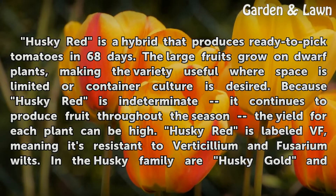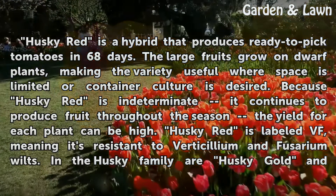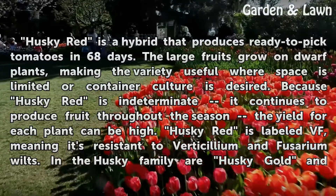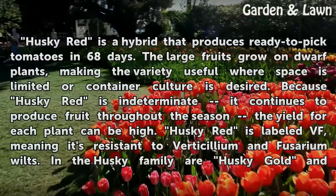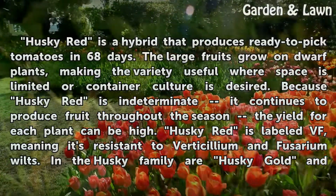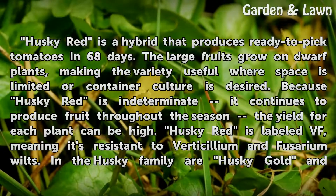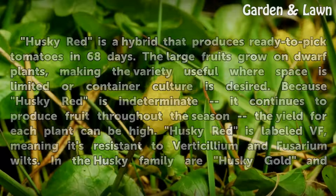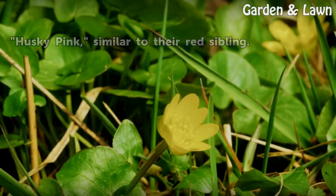Husky Red is a hybrid that produces ready-to-pick tomatoes in 68 days. The large fruits grow on dwarf plants, making the variety useful where space is limited or container culture is desired. Because Husky Red is indeterminate, it continues to produce fruit throughout the season, so the yield for each plant can be high. Husky Red is labeled VF, meaning it's resistant to verticillium and fusarium wilts. In the Husky family are Husky Gold and Husky Pink, similar to their red sibling.